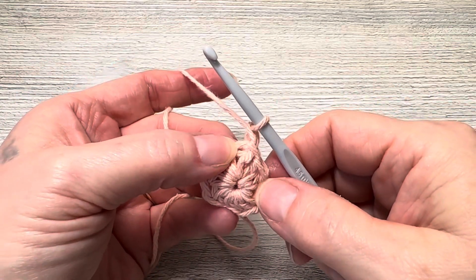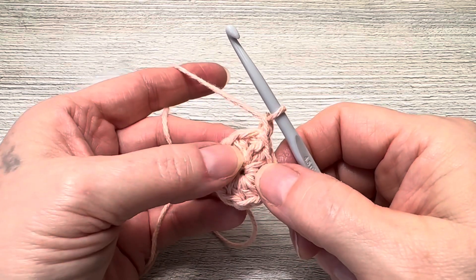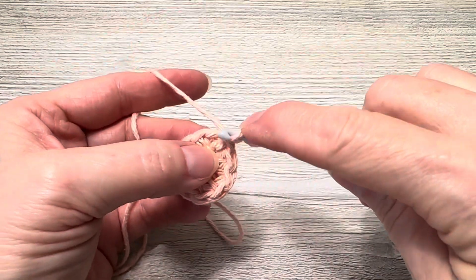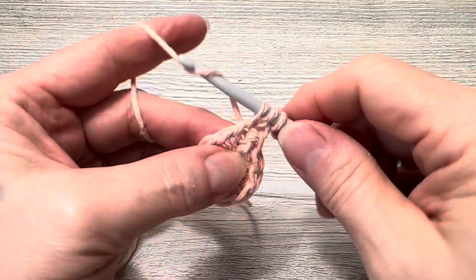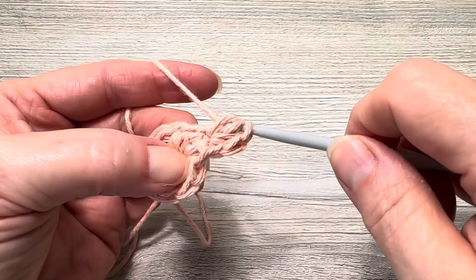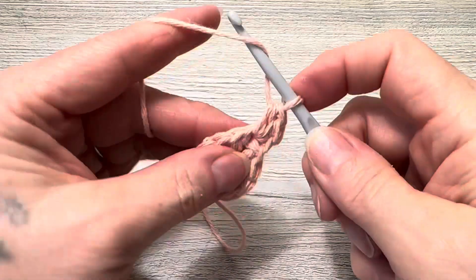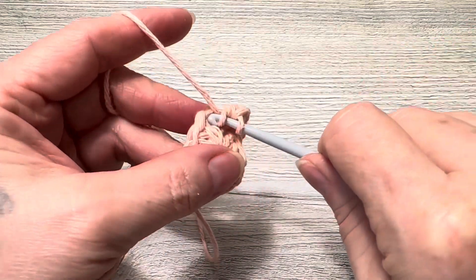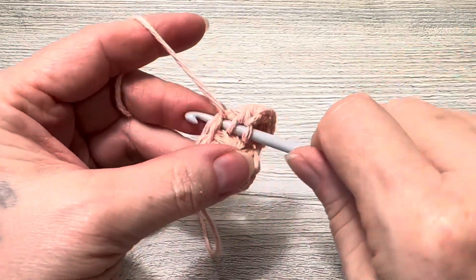Round two: chain one and put two half double crochets in each stitch all the way around. We started with 10 half double crochets, so at the end of round two we will have 20 half double crochets. Put two half double crochets in that same space as your chain one, then two in the next, and continue all the way around, joining at the end.